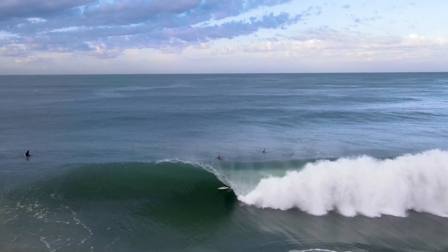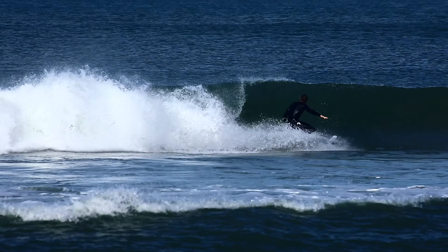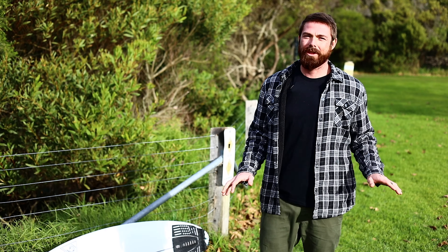Hi everyone and welcome to Attenborough's how-to series. In these episodes we're going to give you a comprehensive breakdown of all things surfing.